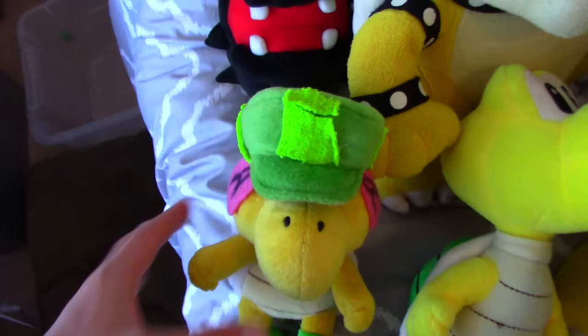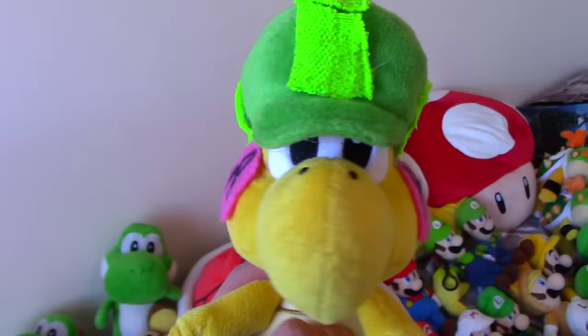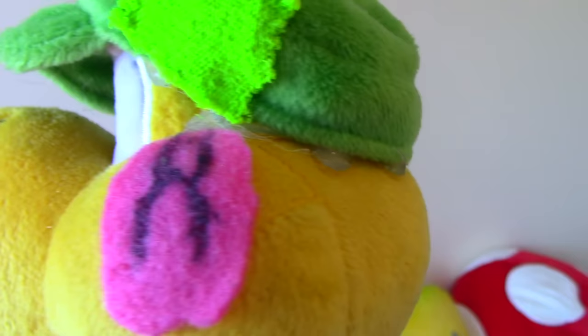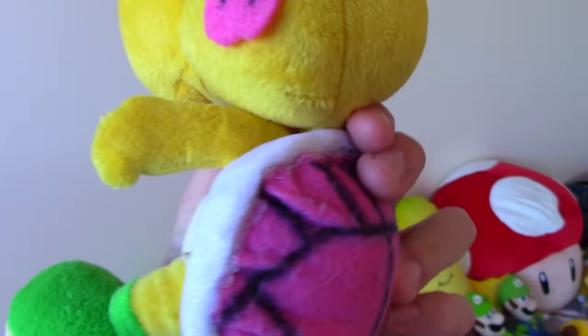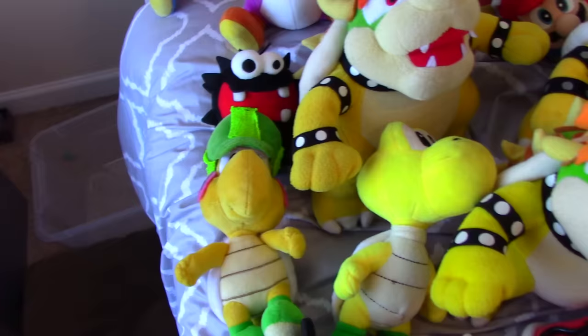Next we actually have a custom plush — a Kylie Koopa plush. This was from when we were planning a series based on Mario and Luigi Partners in Time, where we made a custom Kylie Koopa plush. Even though we made this like three years ago, I still think it's such a cool custom. You can tell we used a lot of hot glue — we used a Koopa plush along with a Luigi hat to make her hat. This custom was made by my friend Crazy Koopa Bros, who I actually filmed videos with. If you're not subscribed to him, please go subscribe because he's very talented.